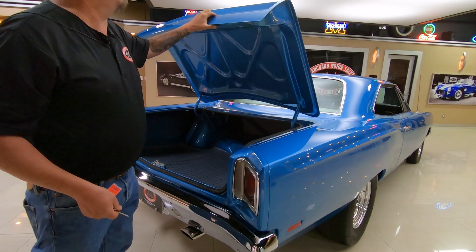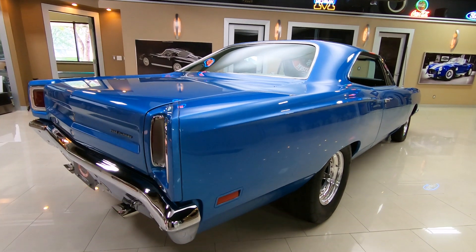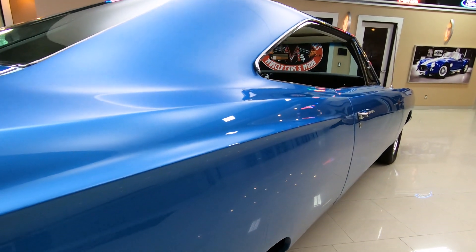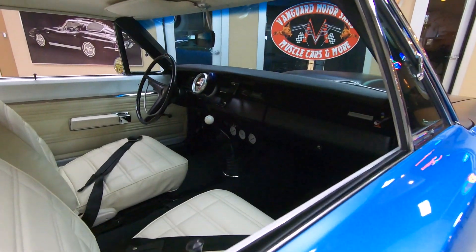Look down the side of this big long beauty — look how straight that body work is. Can you imagine how many hours they've got in this? Man, this thing is beautiful. Love the stance too — the stance is just perfect.